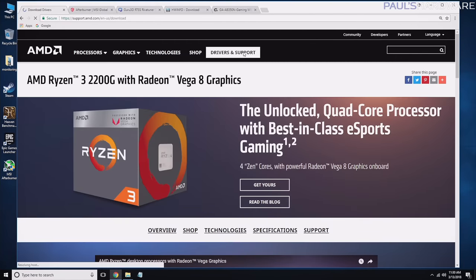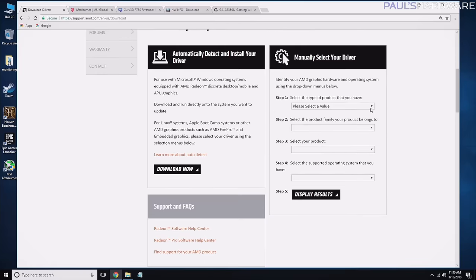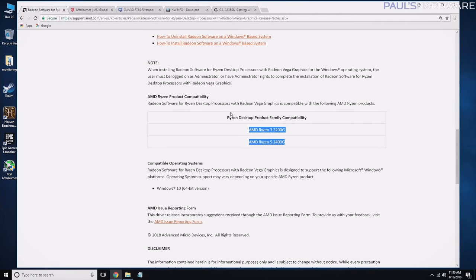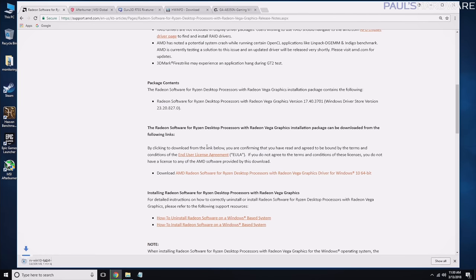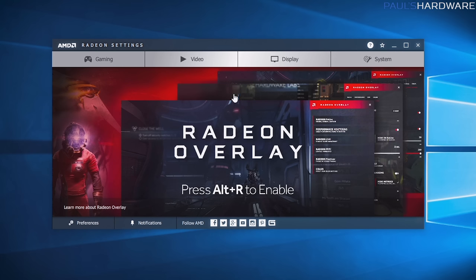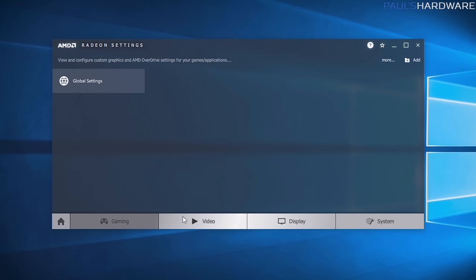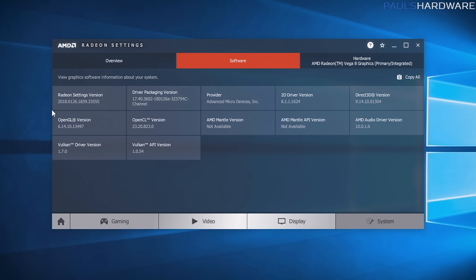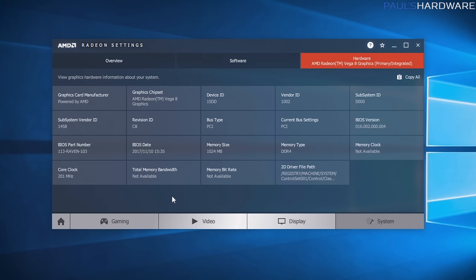Go to the AMD website, navigate to Drivers and Support, and you can use automatic detection or manually specify that you have a desktop APU — a Ryzen 3 with Vega — running Windows 10 64-bit, then download and install the driver. Once installed, right-click the desktop and open AMD Radeon Settings, where you can access the Radeon Overlay, establish profiles for different games, manage display scaling, and check your system software including OpenGL, OpenCL, Mantle, and Vulkan. If you have the 2200G, you'll see a Vega 8 graphics unit listed there.